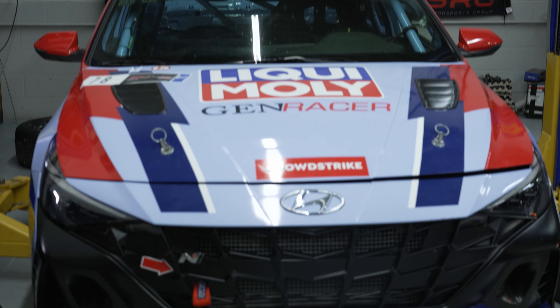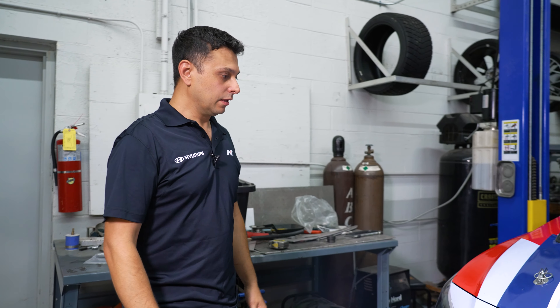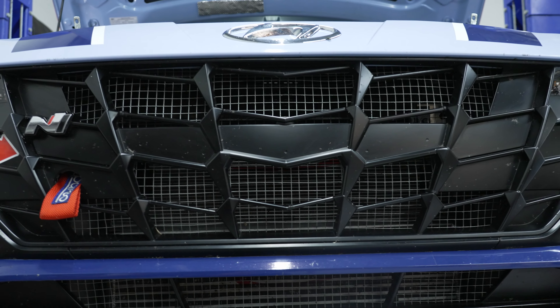My name is Jeff Recca. Let's do a little walk around of the exterior and show you exactly what we did and what we are using from the factory. Let's just go to the front. The factory grille ended up just opening up a little bit, which gives us better cooling and more airflow to the radiator.